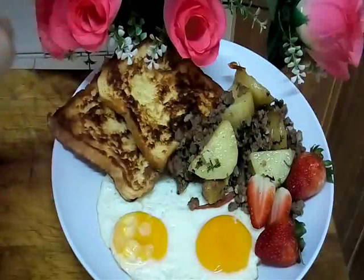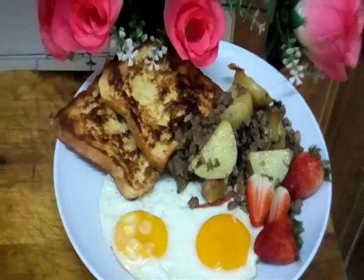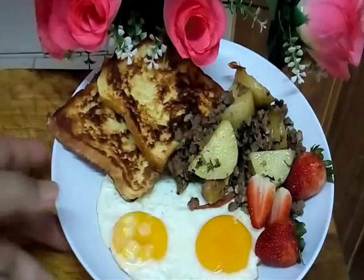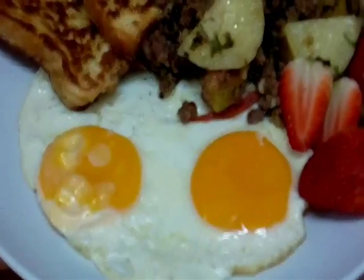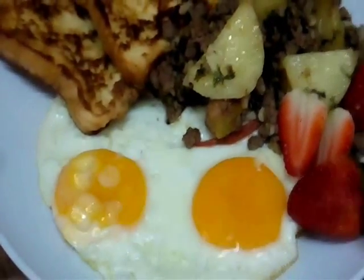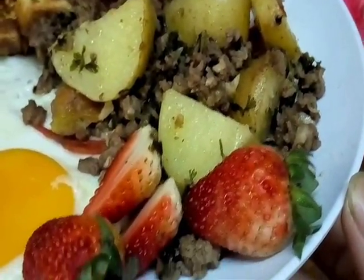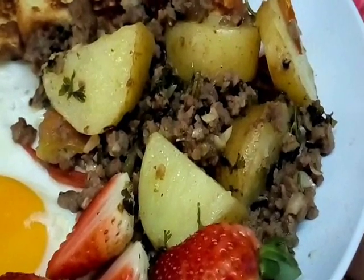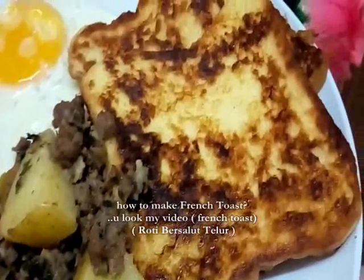Tada! This one is a perfect egg with the frentos and potato beef hash. And I have added a little bit of strawberry because when I'm eating breakfast like this, I love strawberry. Now let me zoom in for you — nampak tu telur, dua separuh masak yang lazat. And then this is our potato beef hash — kentang berdaging hash. And frentos.